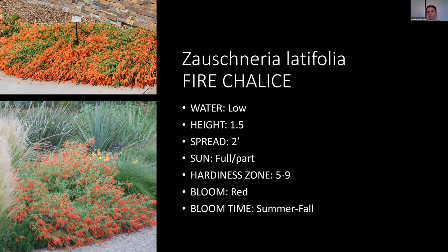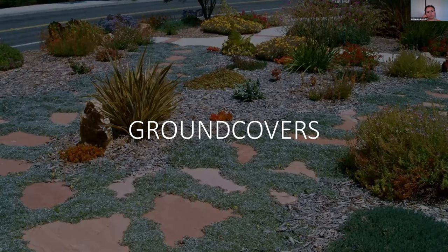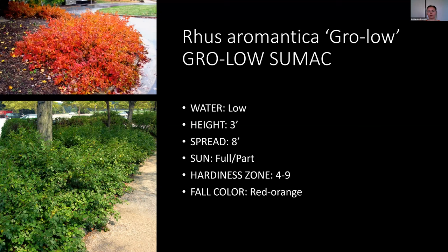Now going into some low-water ground covers. First is a shrub that I put in the ground covers because it acts like one — similar to the green-leaf manzanita. We have some of this in our garden and I'm really excited to see the fall color. It's a really lush green ground cover that gets brilliant fall oranges and reds.